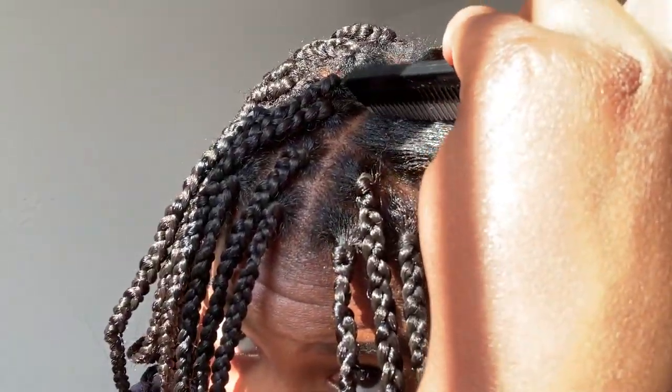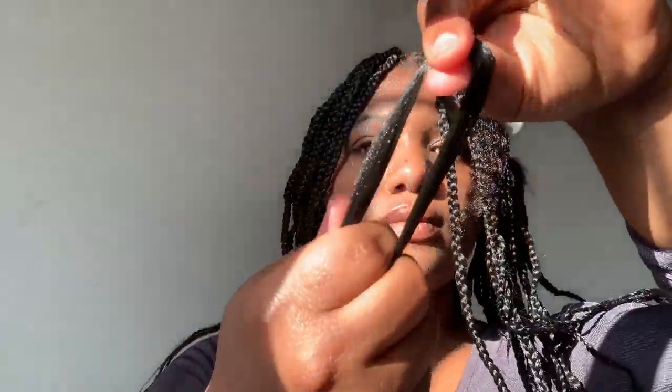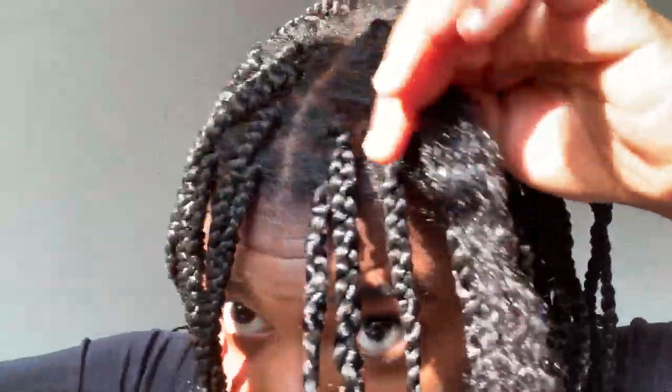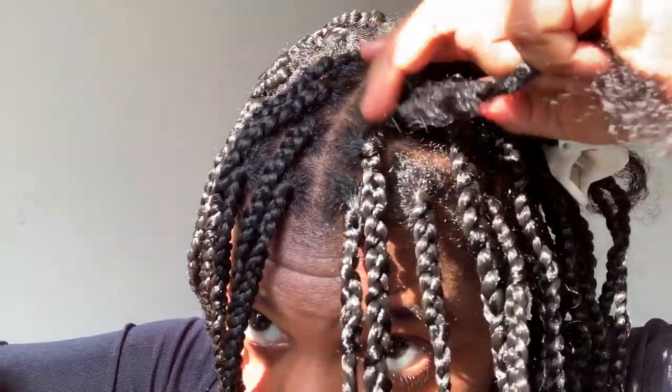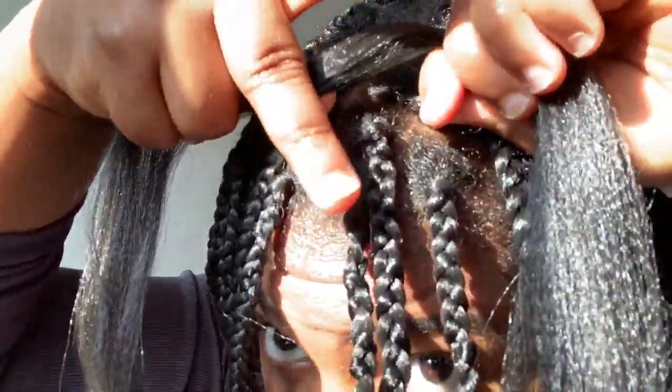The first two are done, but don't worry I'll show you how to do this two more times. So you part your hair into the size square or box that you want, detangle the braiding hair. Grab your natural hair at the root and then grab the braiding hair in the middle, place the braiding hair on top of your natural hair, and then you wrap one piece of the braiding hair underneath your natural hair. I loop that braiding hair underneath my natural hair, bring it around my natural hair, and then I start braiding down.